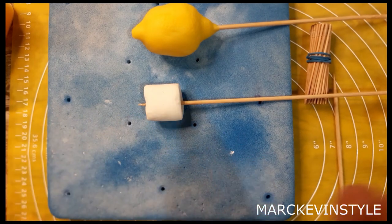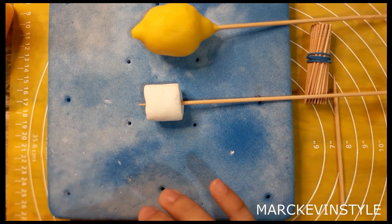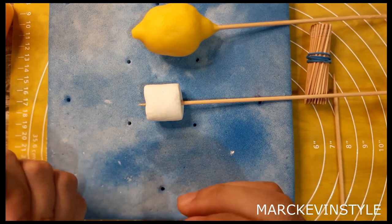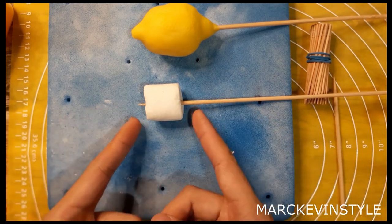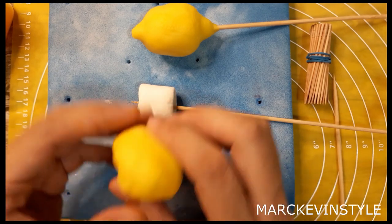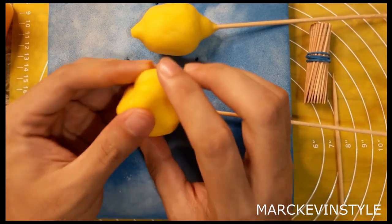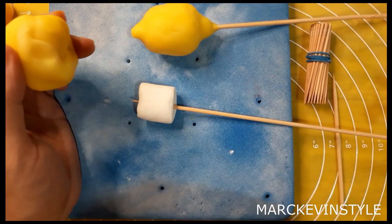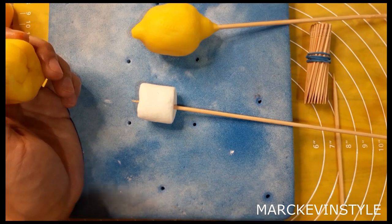I'll be sharing my technique on how I do my fruits — actually most of my fruits use this same technique. Instead of using a styro ball, I actually use marshmallows. For the paste we'll be using, this is Mako paste. You can check my other videos about the Mako paste — I already shared the recipe and I'll put it in the description box.